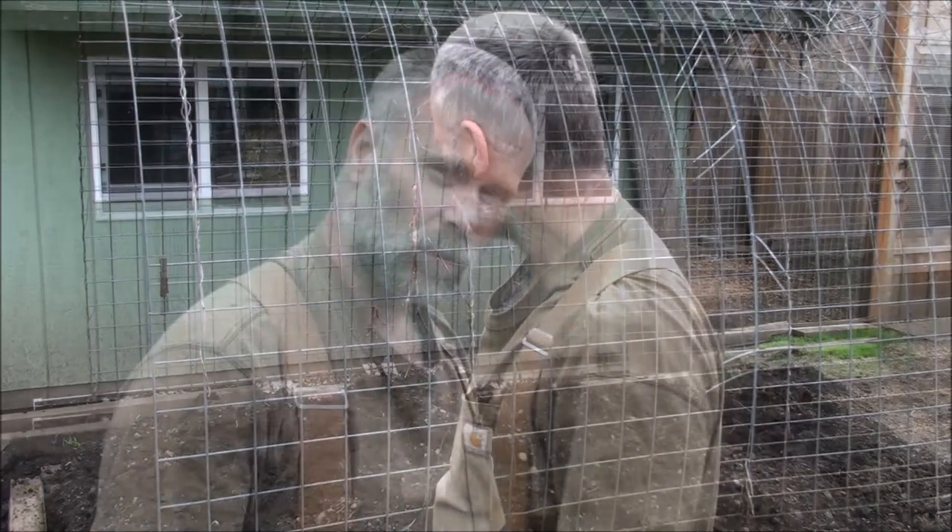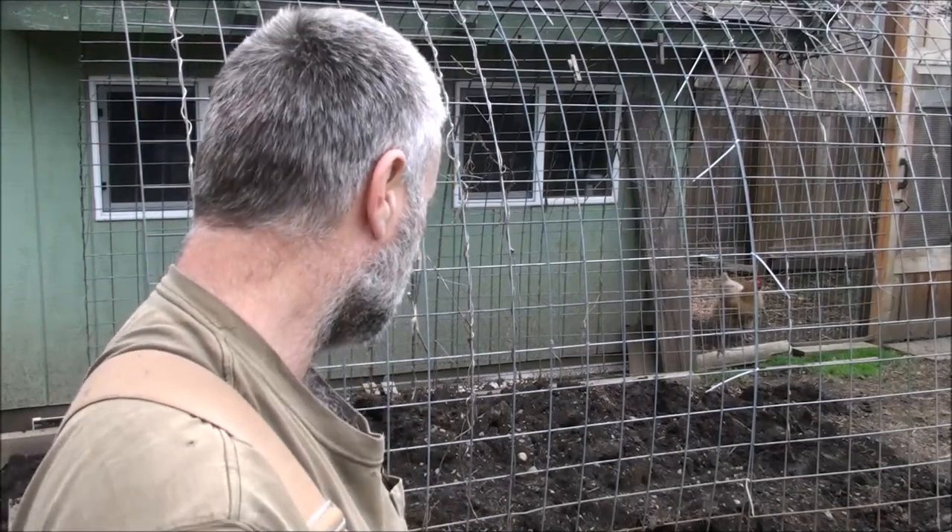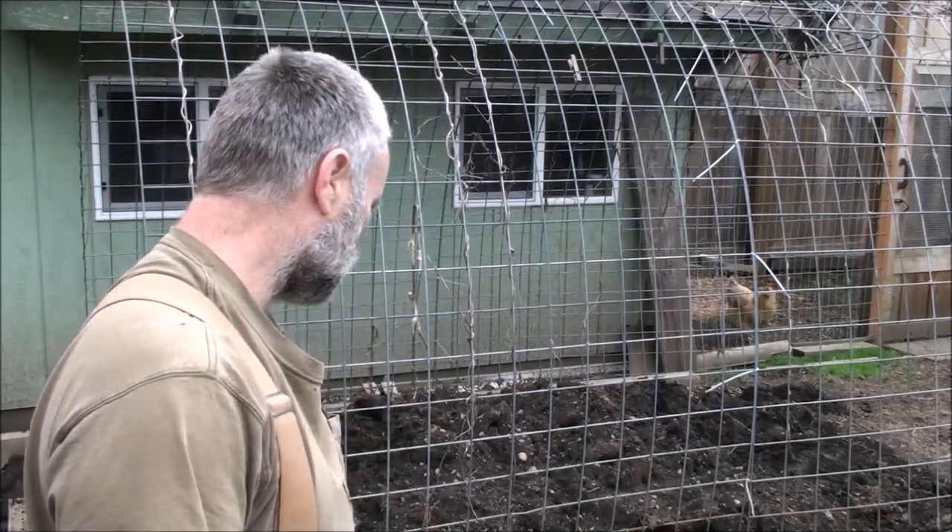Back behind me is a cattle panel fence. We had this back here to grow squash, beans, pumpkin, and different things on, and it seemed to work pretty good. But today I want to go ahead and make a partial raised bed in here because we also grow potatoes, onions, and different things in here.